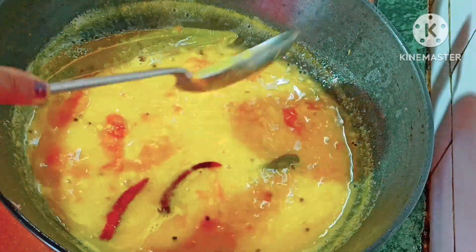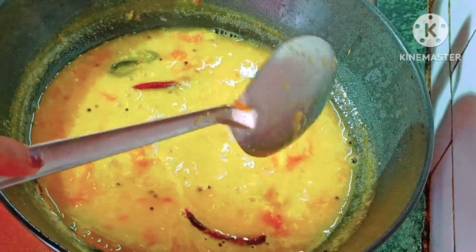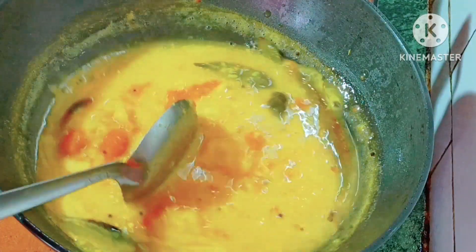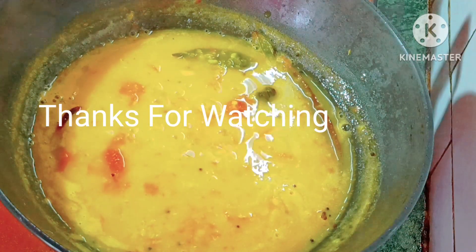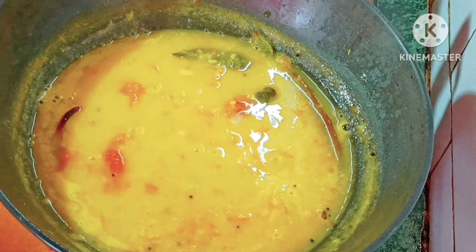If you like it, we will be happy with this. Please like and comment. This is a great recipe for us.